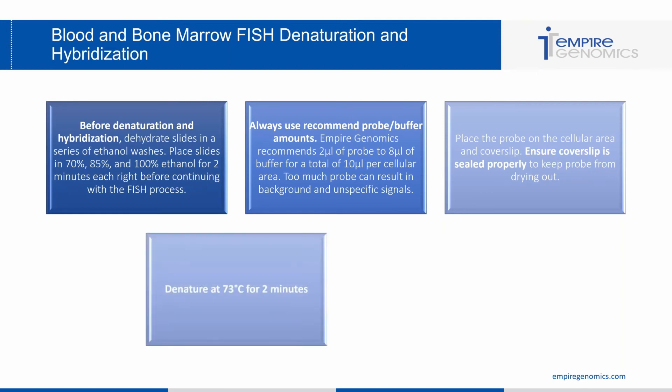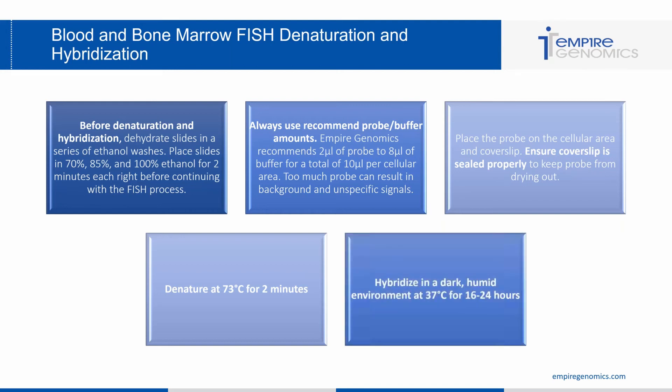After applying probe, cover slipping, and sealing with rubber cement, denature at 73°C for 2 minutes. Then hybridize in a dark, humid environment at 37°C for 16 to 24 hours. The keywords are dark and humid — light exposure is not good for probe as many dyes are photosensitive and can bleach in light. Keeping it in a dark environment is very important, as well as humid to prevent the probe from drying out.